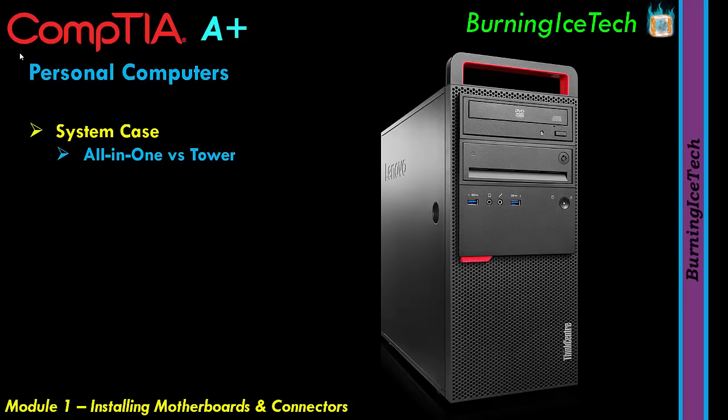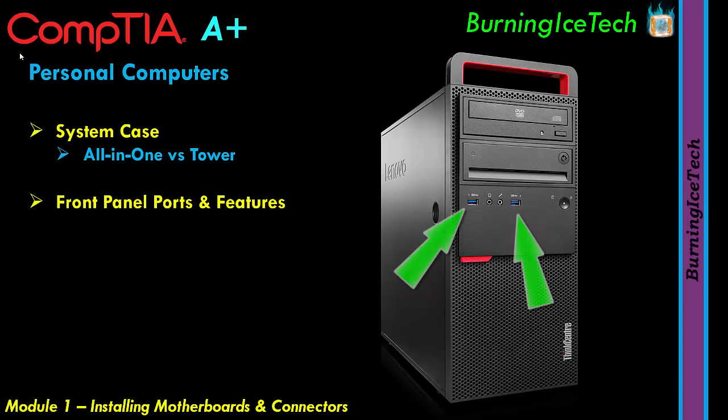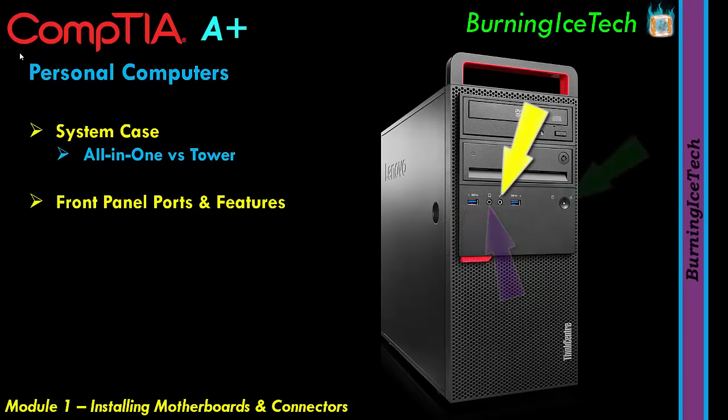Since we're talking about towers, let's talk about the front panel ports and features of these tower cases. A+ is also designed for people brand new to IT, so we're starting nice and slow. As you can see, we've got USB ports, an audio jack, a mic jack, a power button, and an optical drive — pretty standard for the average tower case.